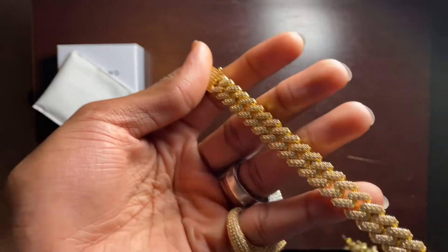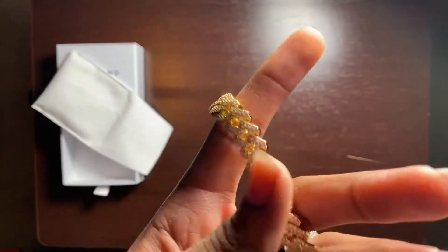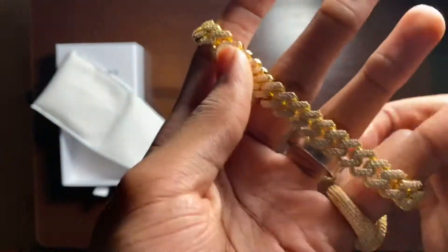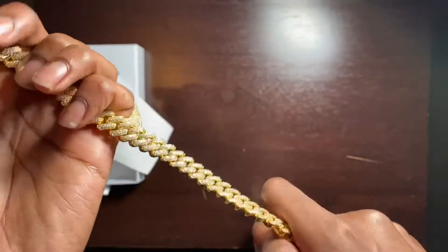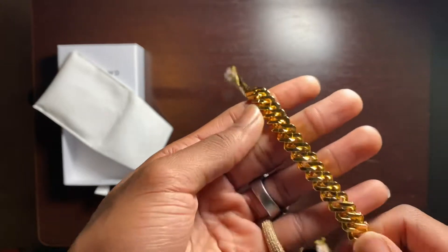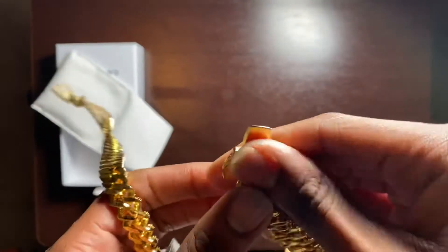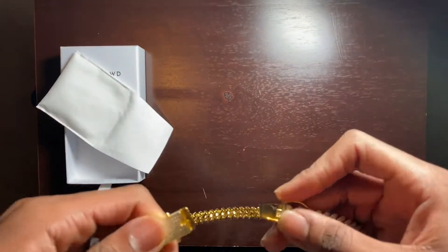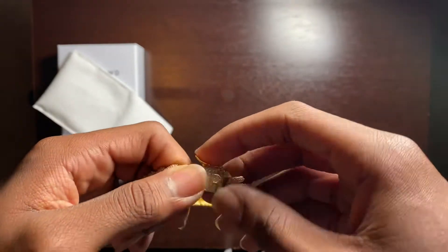And there we have it — prong set yellow gold, 20 inches. This looks like about 12 millimeters — yep, and I'm really good at this now. If you're not new to the channel, you know I've been doing this for some years so I'm getting an eye for things. This is a 12 millimeter prong set Cuban in yellow gold — super nice. The finish is really rich, almost gives an 18 to 24 carat look. Features a lobster clasp — you take the male part to the female part, click, and slap these things down, and you're good to go.